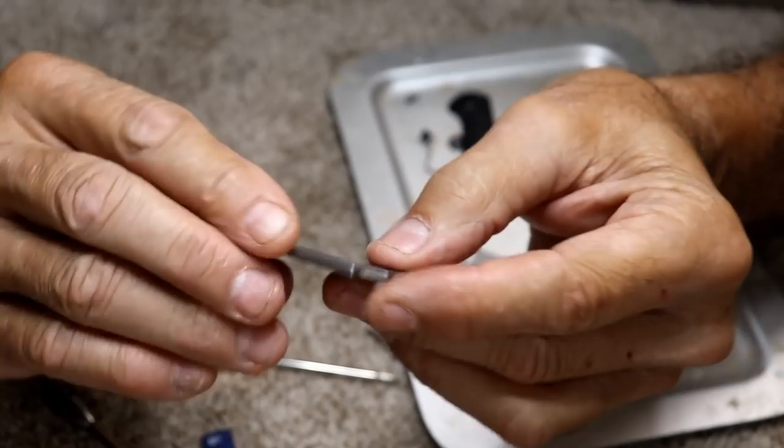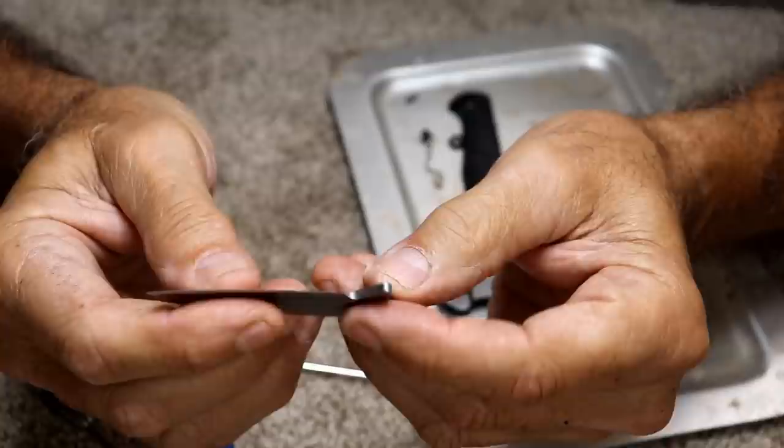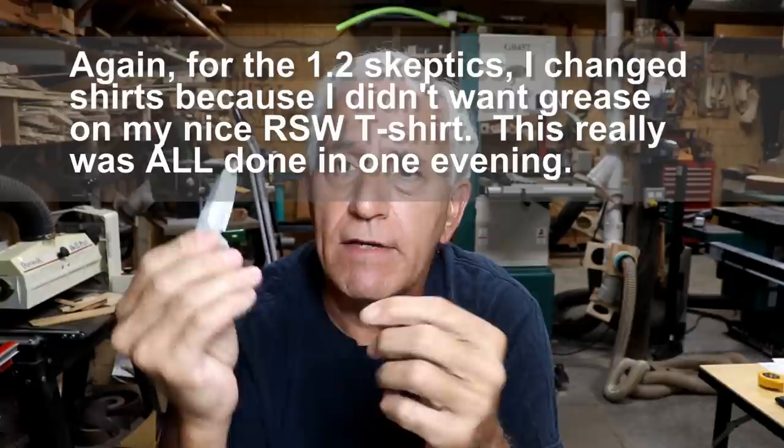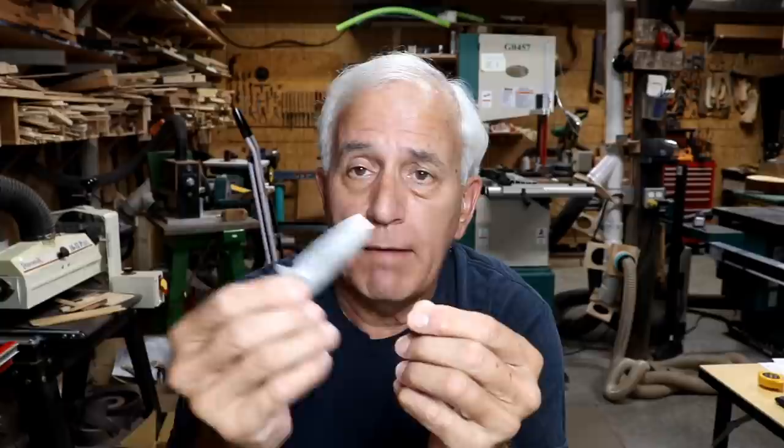Do you think I can do it? Well, I don't know for sure, but if I can't, you'll never know anything about this. I got to thinking — I'm always a big believer in doing the easy thing first. An easy thing would be to try to re-temper this blade. Then I wouldn't have to make a new one. I know it doesn't hold an edge now. It just doesn't — it dents easily, it's just soft. So let's go over to the dark side and see if we can re-temper this.